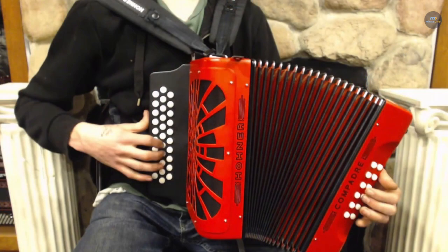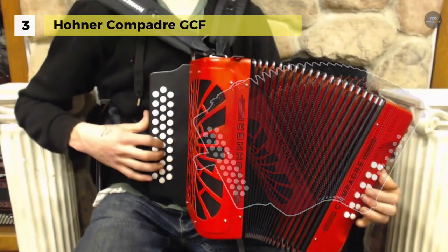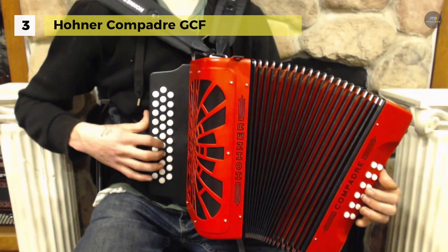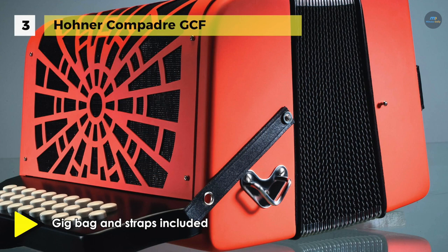The Hohner Compadre GCF comes with an adjustable bass strap and redesigned wide-open grille, allowing for higher volume. It's a three-row diatonic accordion with a matte paint finish similar to the Panther accordion, but with an adjustable bass strap, a gig bag, and a set of straps.